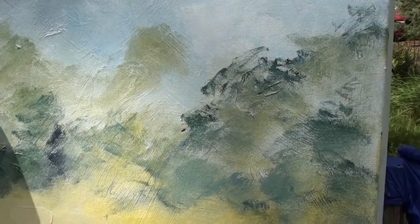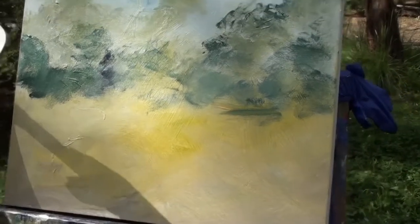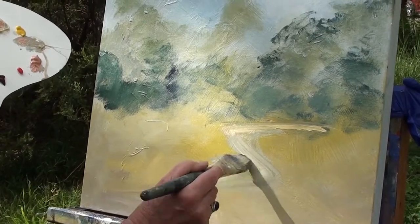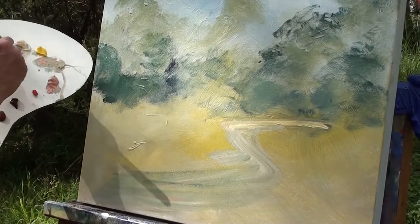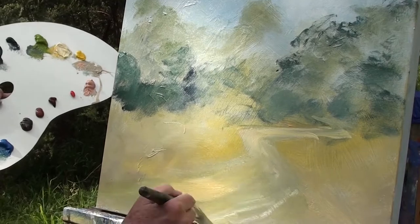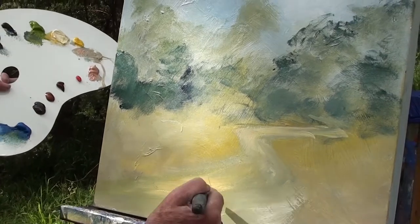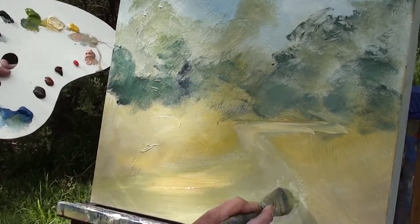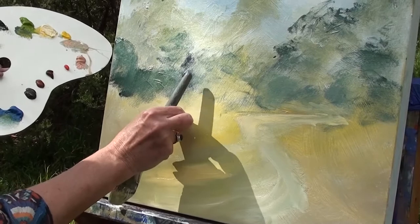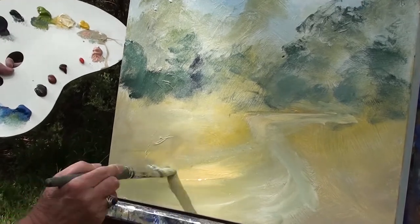Now we might think about a path that's meandering its way through there, so we can come in with the effect of a path working its way through. You tend to get paint thicker as you get closer to the foreground. My big old brush had a few brush threads in there, but that's okay — it gives a bit more texture to it as well.